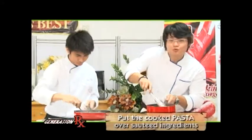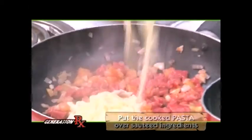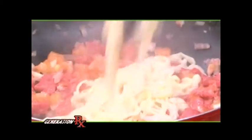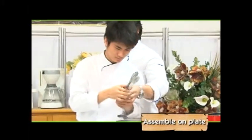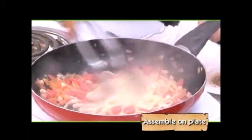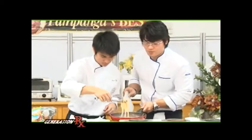After 2-3 minutes, nilagyan na natin ang ating fresh pasta. All those lovely colors. Ivan is going to stir that. There you go. Good job. I'll assemble the plate.